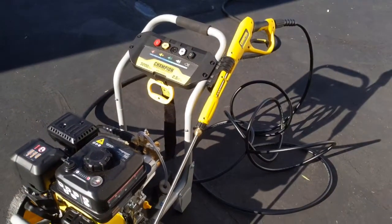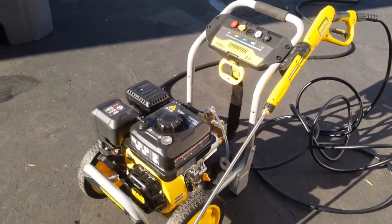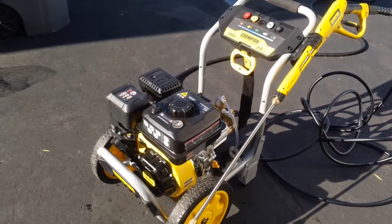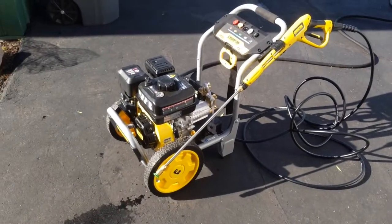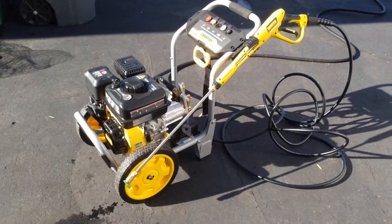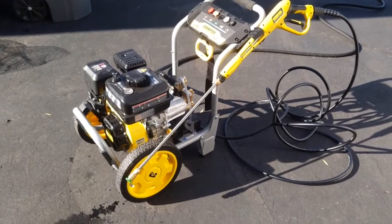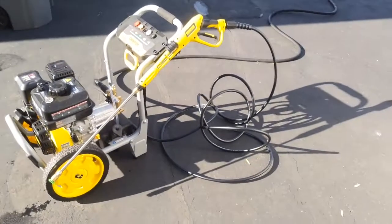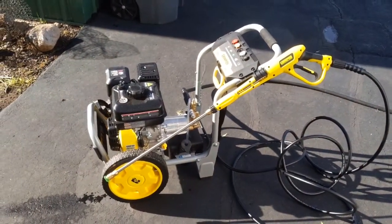I've been happy with this. If you've seen any of my other videos — I don't do many — I've just been real happy with Champion. They're easy to work with, you can call them if you have a question, their telephone numbers are even printed on the machines. If I come across any other issues or tips, I'll be sure to post them in the comments section. If you have a question, let me know — I periodically check the page and answer what I can. Hope you guys found this helpful, happy spraying!